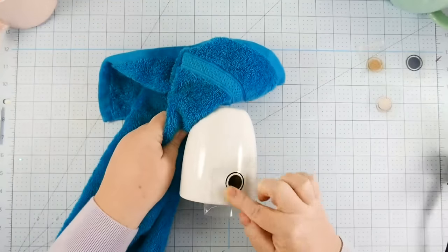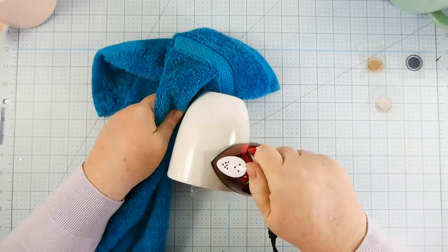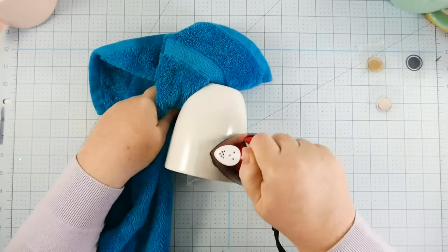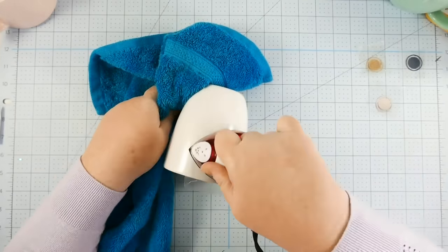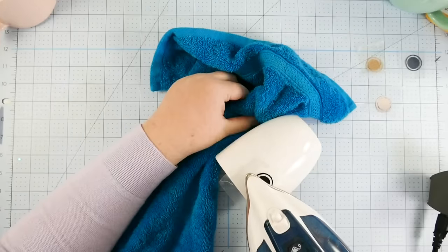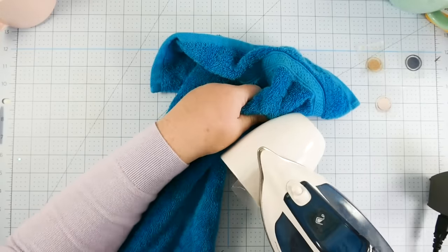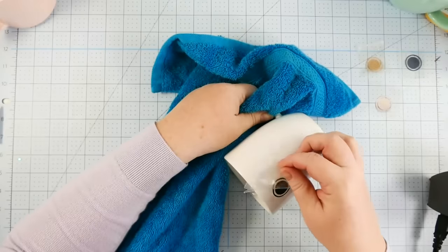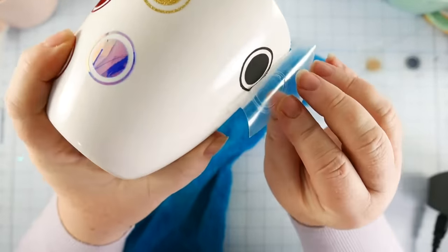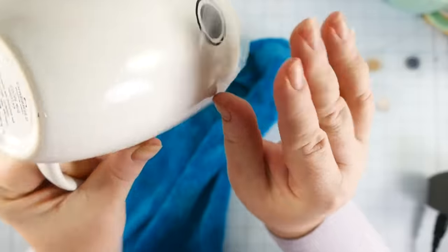Now, what about heat transfer vinyl? A number of you asked about this technique. Some people have had success putting iron-on vinyl on a mug — your mug has to be fairly porous for the vinyl to melt into. I first tried ironing the heat transfer vinyl on with a little craft iron, but it just wasn't getting hot enough — it was taking a really, really long time. I had to switch to my regular iron and apply maximum temperature and a fair amount of pressure to get the heat transfer vinyl to stick.